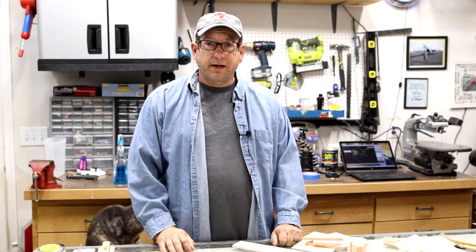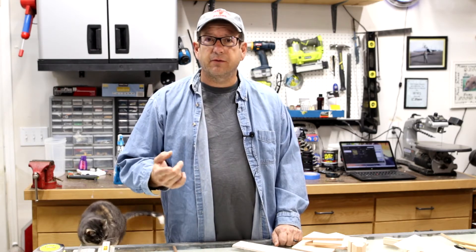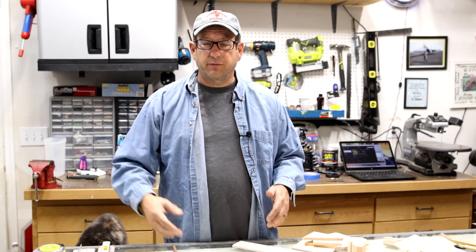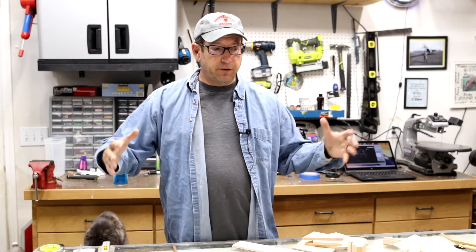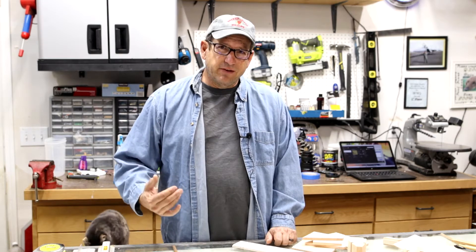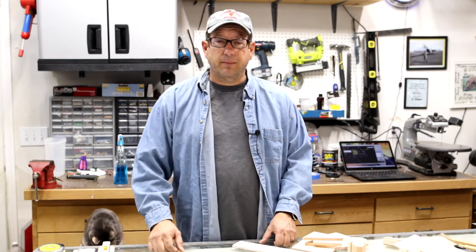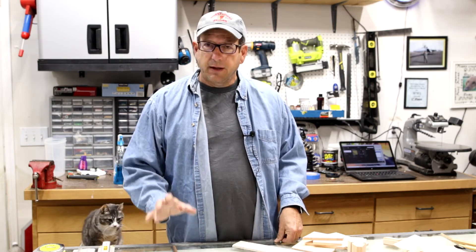Now that we're ready to start, there are three major components to most scratch building: the wing, the fuselage, and the tail feathers — the stabilizer and fin area. You can generally start on any of those three areas; you're not going to run into any major snags. I always like to start with the wing because it has great structure, it's fairly easy to start off with, and it's kind of a great warm-up build.